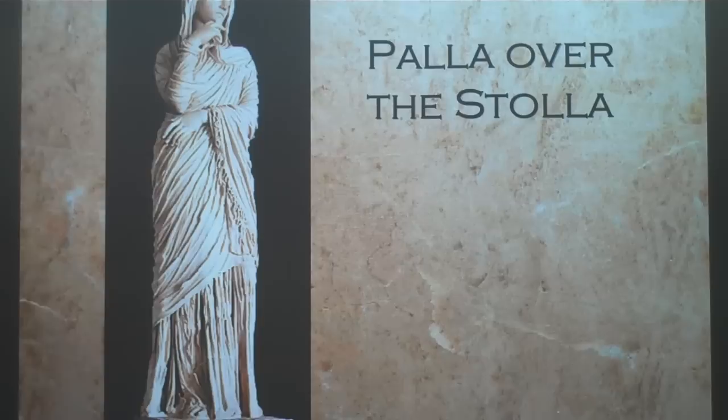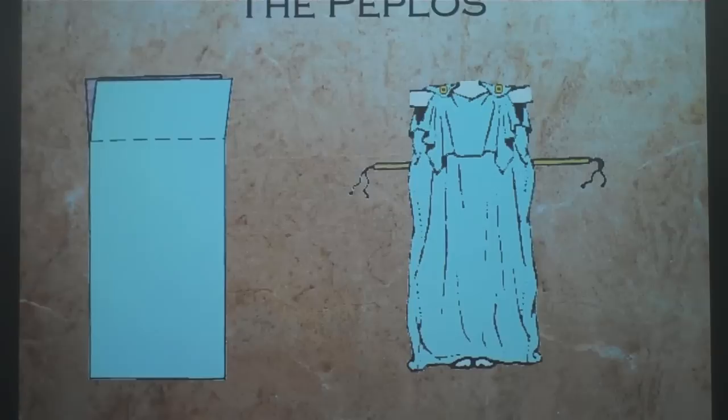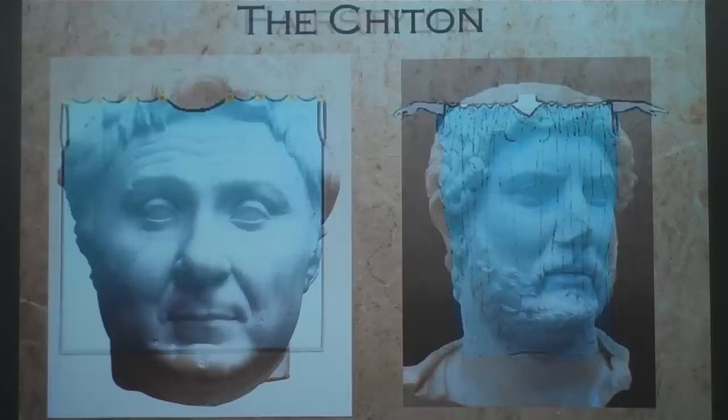There was also Greek-style clothing adopted from the Greeks. The peplos, which would be fastened at the top with brooches and then belted close to the body. And the chiton, which you put on and then fasten above the arms, and you could also cinch it with a belt.